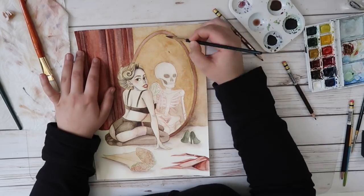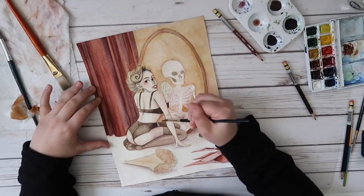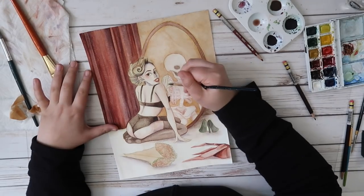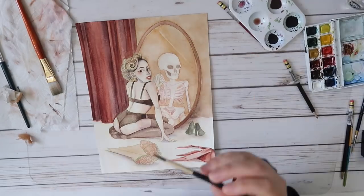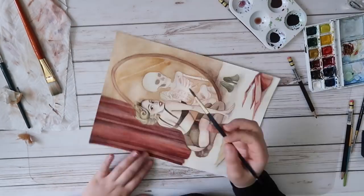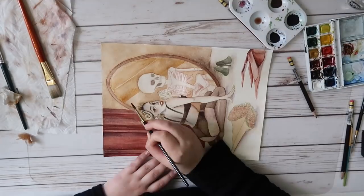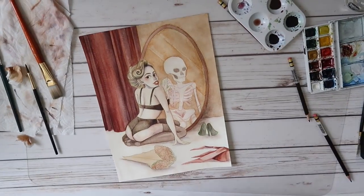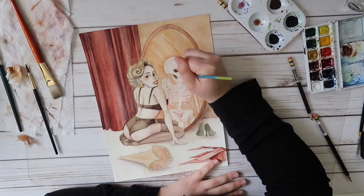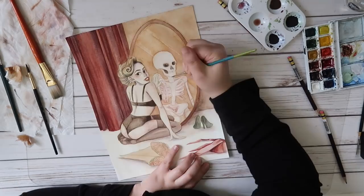I definitely wanted these pops of dusty red because I thought they really tied the piece together and added a nice bit of warmth, but I also didn't want it to be too jarring. I think I did a pretty good job with this actually, and I really love the colors in the final piece. I also think I did well with the composition here — I feel like the eye follows the piece pretty nicely, and you're able to move throughout different parts of the piece without it being too jarring.